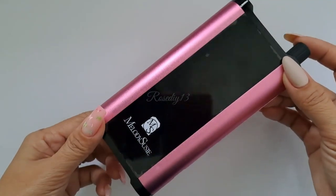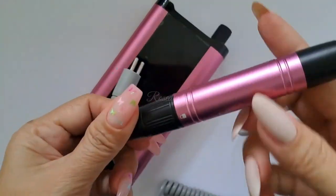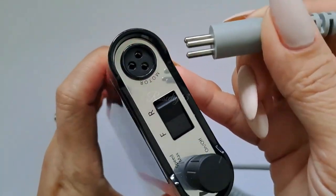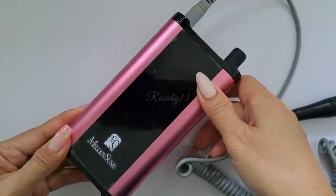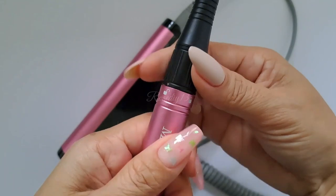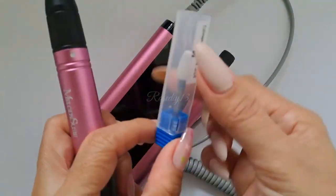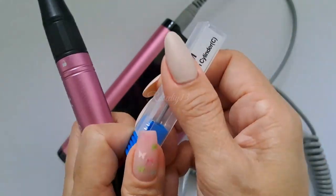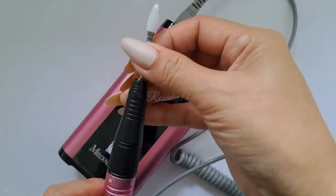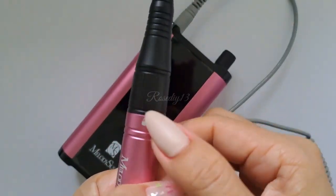Now I'm going to show you how to use it. First, connect the handpiece to the handpiece jack. Next, replace the desired drill bit — slide to the left to unlock, and slide to the right to lock. I will be using the ceramic bit. Please read and follow the steps for replacing the drill bit; you can find it in the instruction manual.